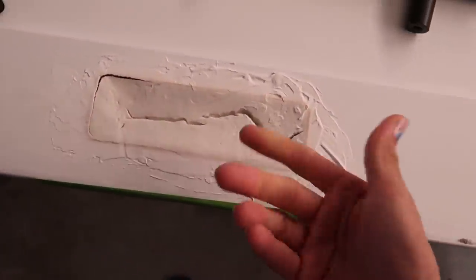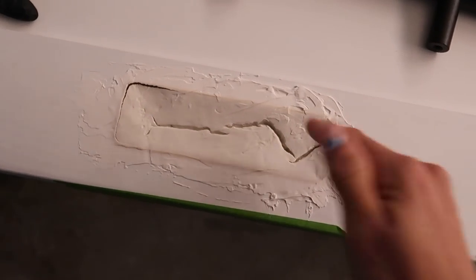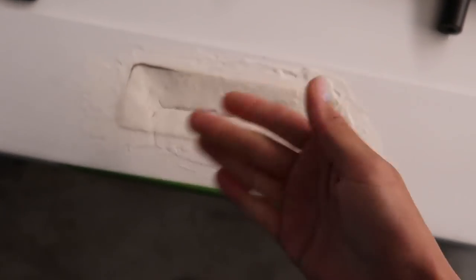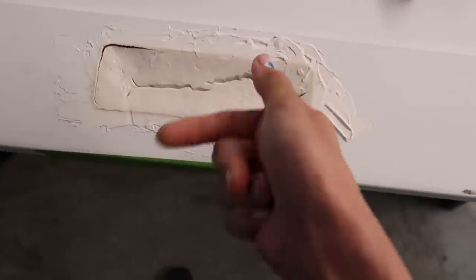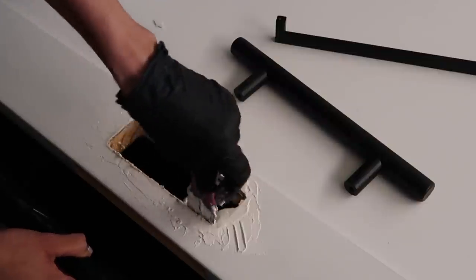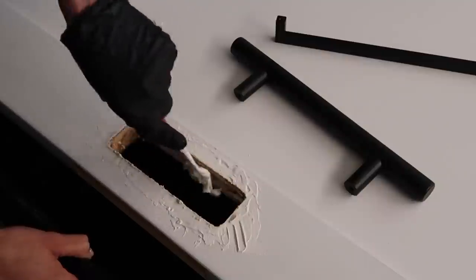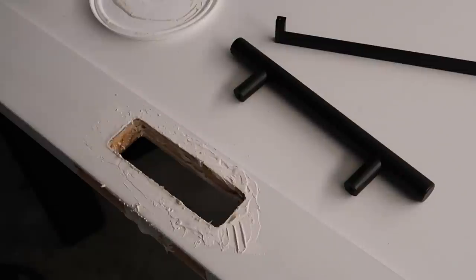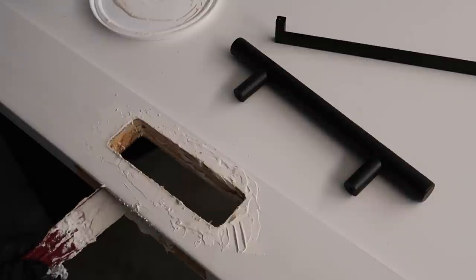That was dumb - don't do that. I'm going to show you how I'm fixing this. The whole theme of 2020. You can cut wood - joint compound isn't for everything. I cut it down and laid a rough pattern for Holly.